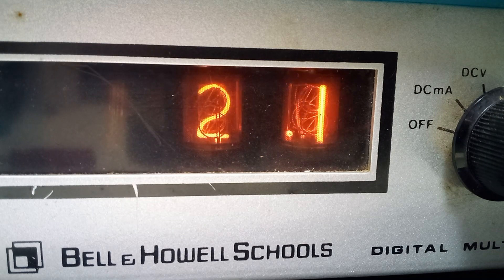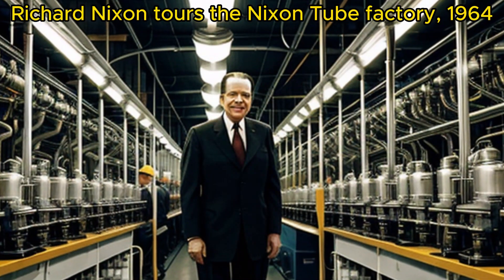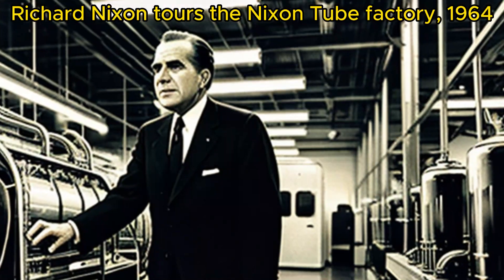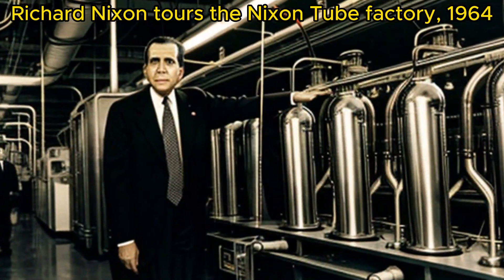Thanks everyone for watching. I might start a new series on vintage test equipment. I've got a bunch of this stuff that I've accumulated over the years, so stay tuned for that. See you later.